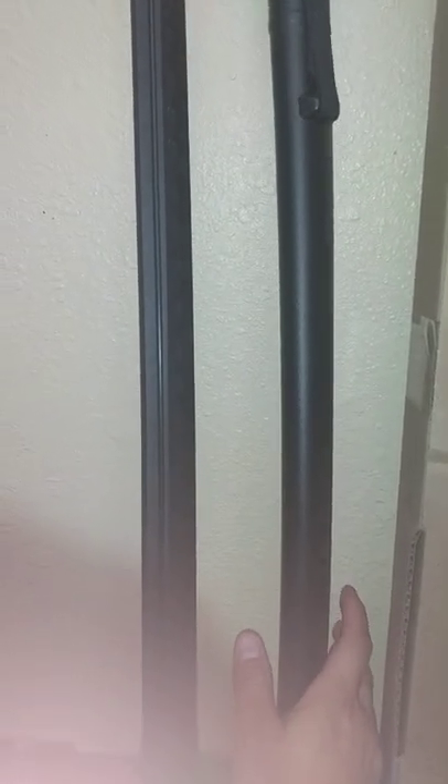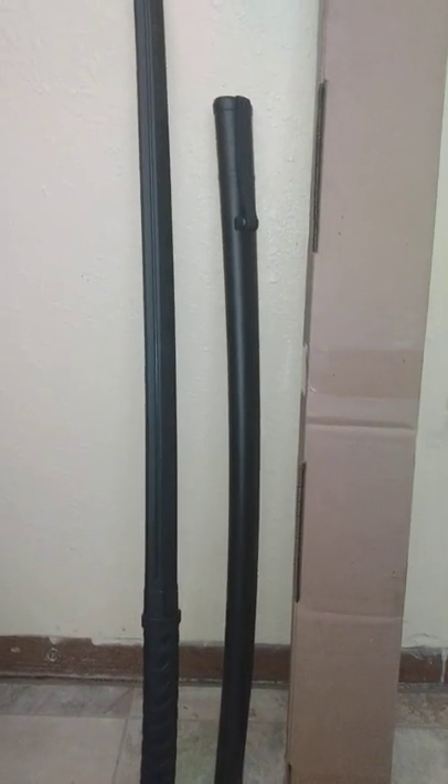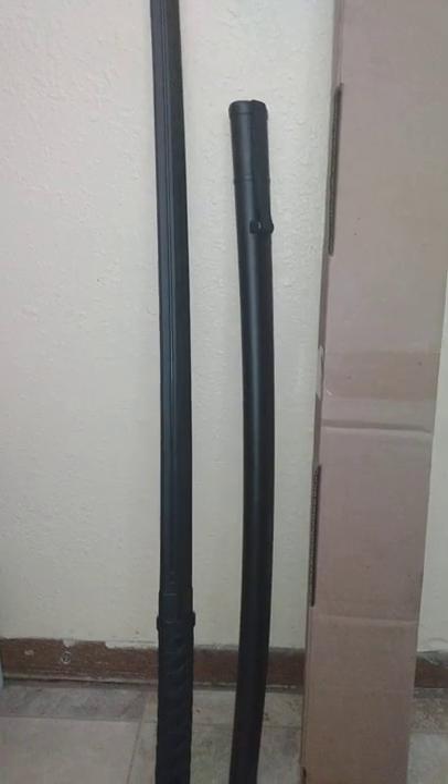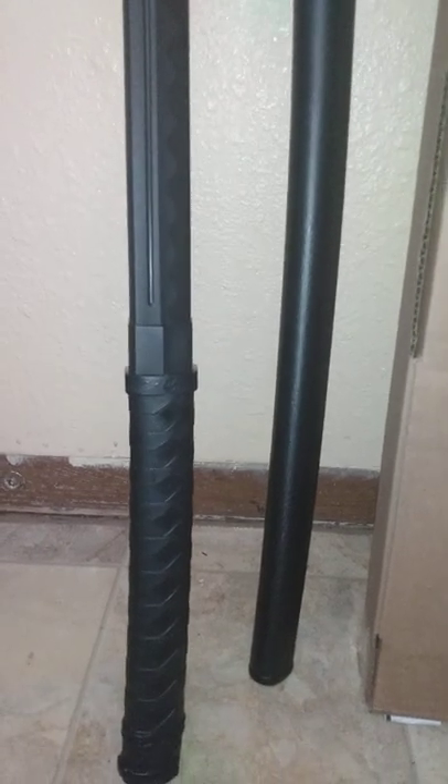I really wanted one that could come with its own saya — or scabbard, I guess you could say. I haven't seen any that did. I have the Cold Steels, a few Cold Steel training bokens, standard bokens. I was thinking of getting the Honshu just to try it out — the tactical one — that has a very small guard. None of them come with a saya. So I think it'd be pretty cool to practice some draw cuts in a sparring scenario.